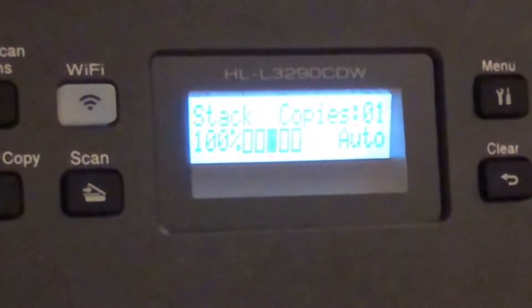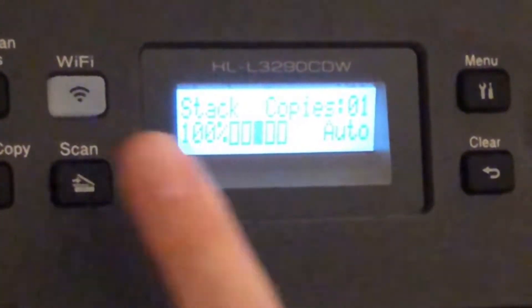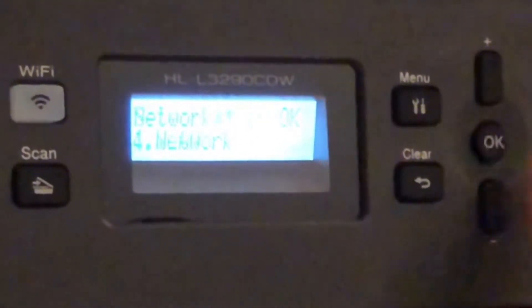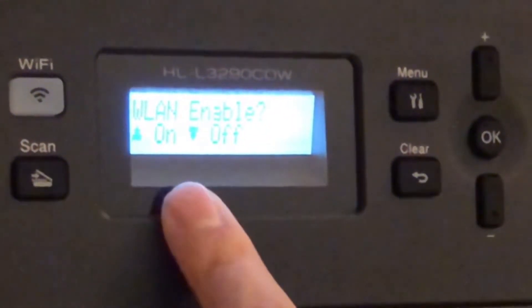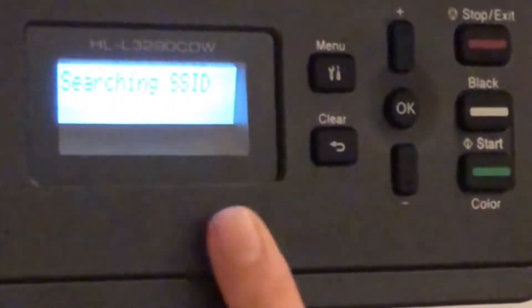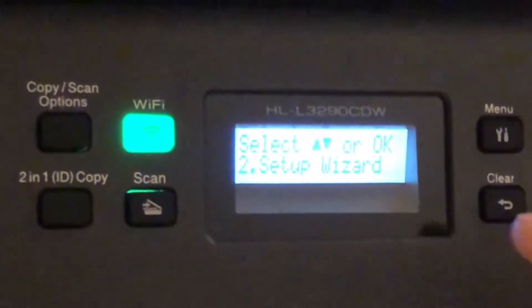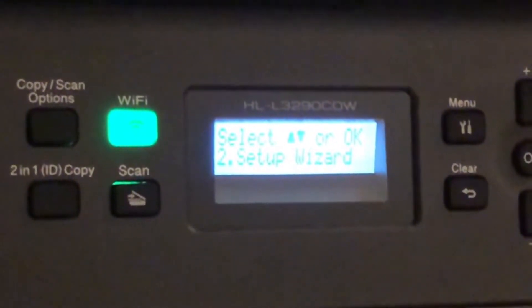So when you plug it in and start it up and everything's finished going through, you'll end up with this screen here. To connect to your WiFi — don't hit this button, it's not going to work. Go to your menu, go to Network — number 4 — then pick WLAN, then pick Setup Wizard. Enable the WLAN. It should find your network — there it is, it found our network right away. Hit OK, and now it's going to want your password. After you put in your password, it'll say completed, so you hit OK, and your green light should stay green, no longer blinking.